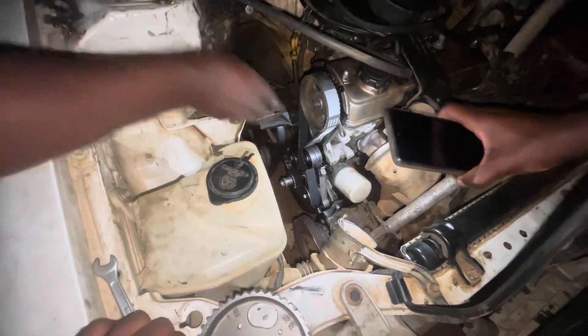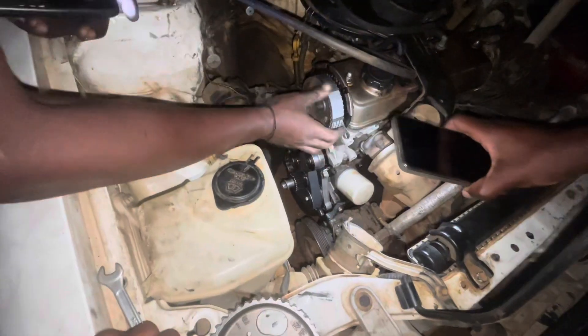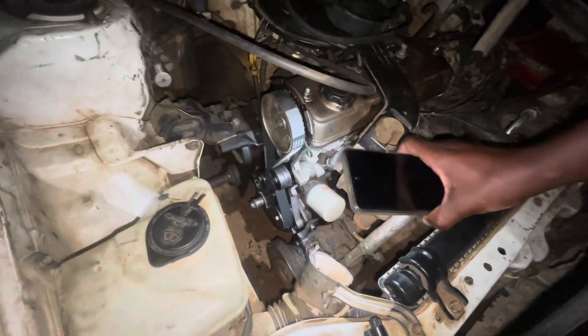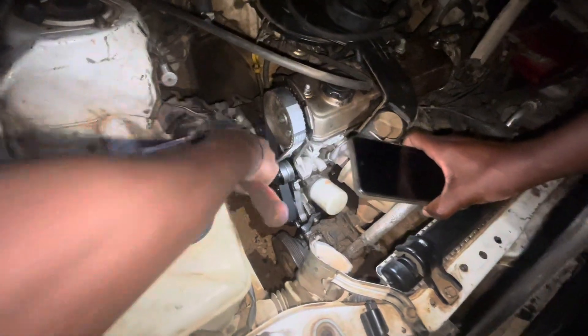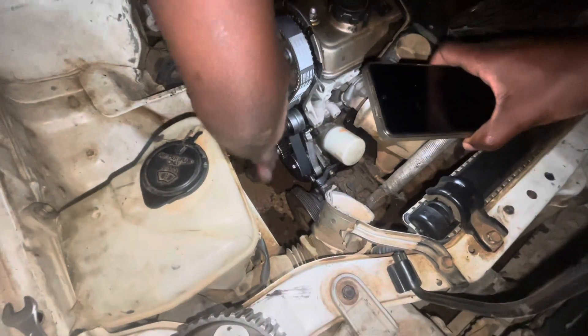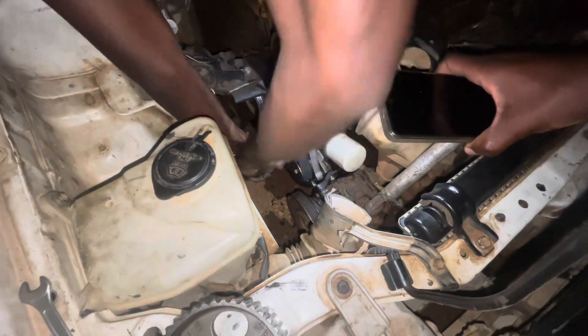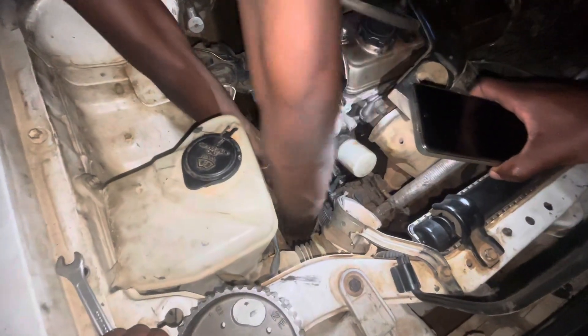You've got a tensioner wheel here. Those two are tensioner wheels. This one is a pulley for the cam. And then down there you have a pulley — the one we're busy with now — that one is for the crankshaft.